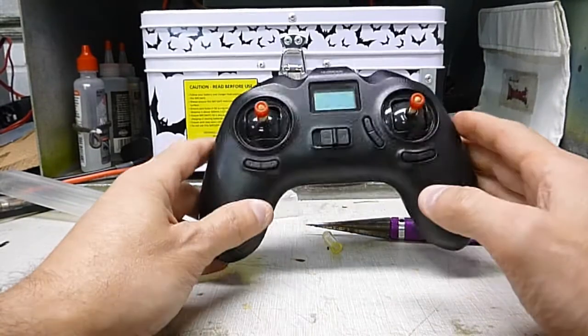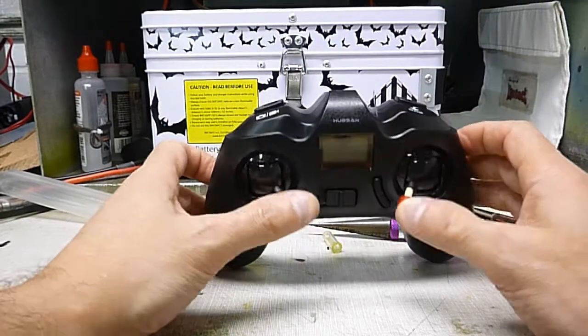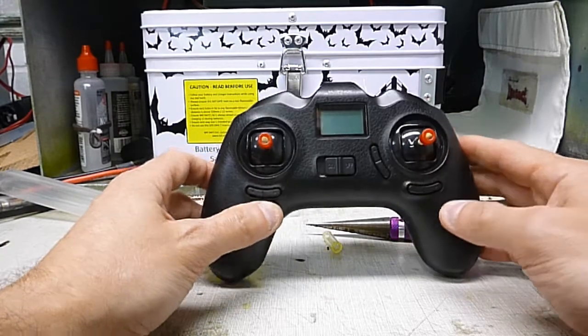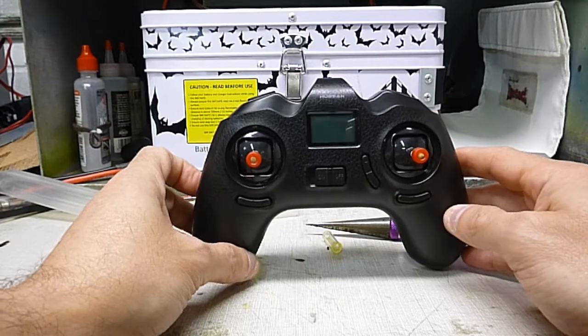I never tested the range on this one before, so I won't know if it really makes it go further, but I know it helped on other little quads that I did this to before and I got further range. So if you want to do it, try it and you'll have to test it out for yourself.